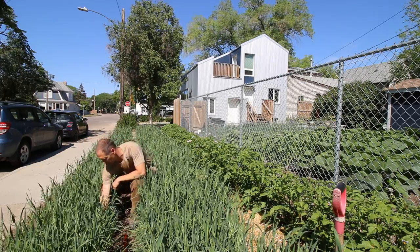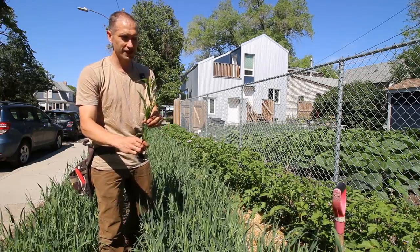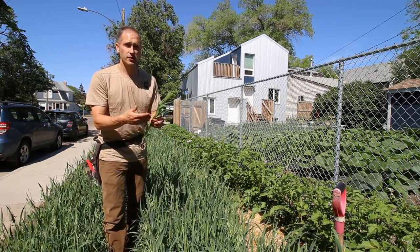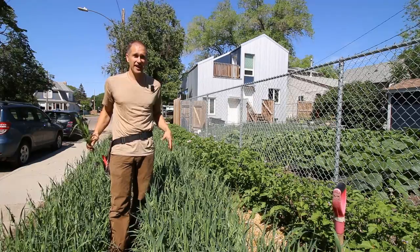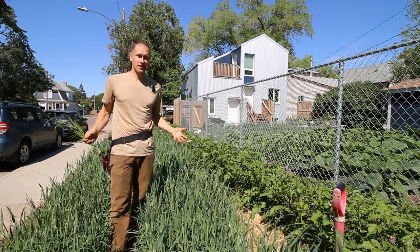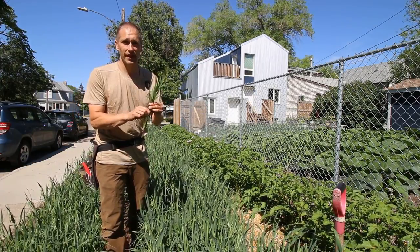I noticed some examples here among our oat patch. Here's a weed that blends in with our oats really nicely but it's clearly another species. This plant is going to mature and go to seed long before I need to harvest my oats. So if I allow it to exist here, it's going to drop those seeds in these beds and next year my weed management in these two beds is going to be many times worse than this season.